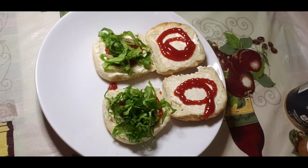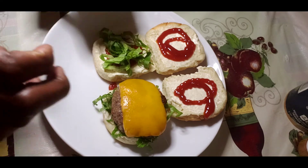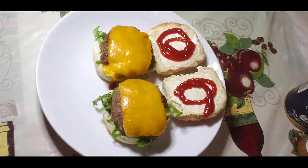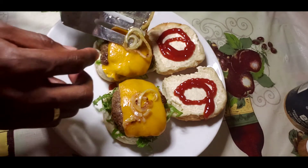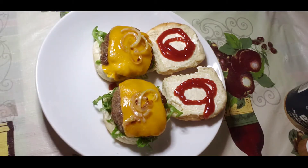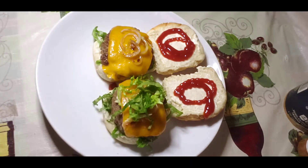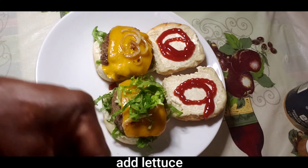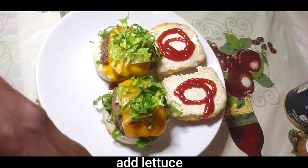Now it's time for my juicy burger — look at my nice cheeseburger, very nice. I'm adding my sautéed onions. As I said, just in case you don't like raw onions, this is how you can eat your onions on your burger. When you sauté them, the onions get a little sweet and you'll enjoy them more. Then I add my lettuce on top. Food is about fun, having fun and being creative, so you can make your own burger.